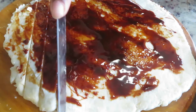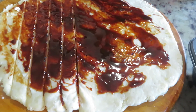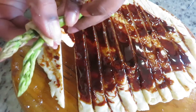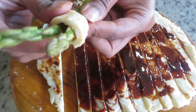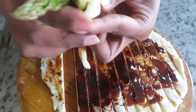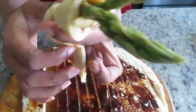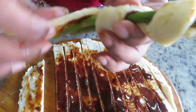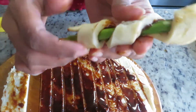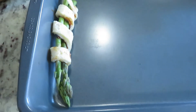Using a knife, cut the dough into small slices like this. I'm using two stems of asparagus and wrapping them with the dough mixture just like this. You can actually use bacon also to wrap the asparagus, but I'm not using that. Then I place them on a baking tray.